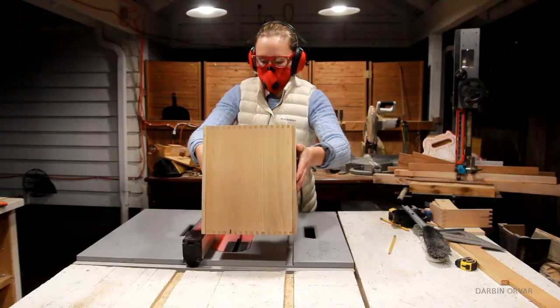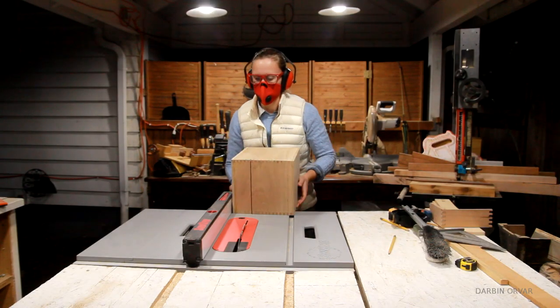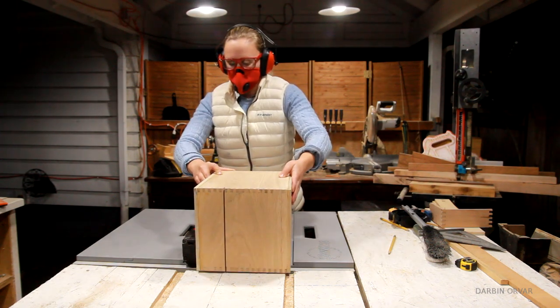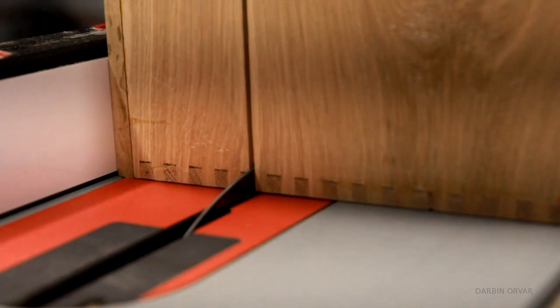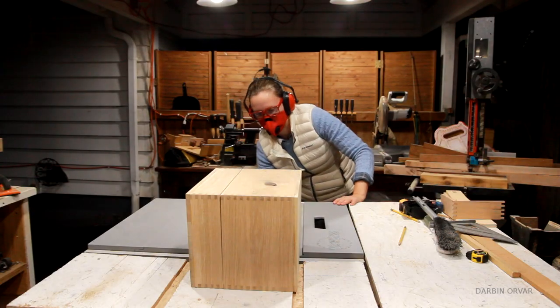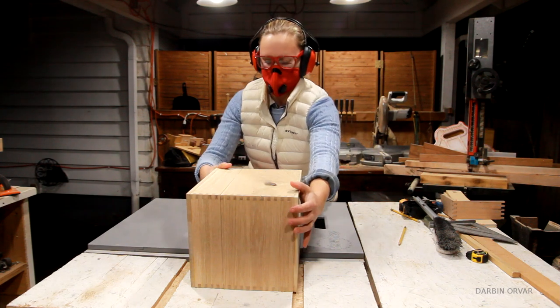After gluing up the big box, I'm cutting it open on the table saw. It was a little nerve-wracking doing this cut because I was nervous I was going to mess up the box in some way, but it turned out well. I just love this concept of making a closed box and then cutting it open — it's really cool.